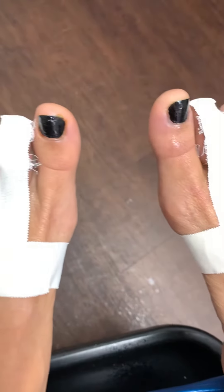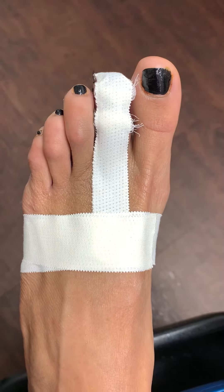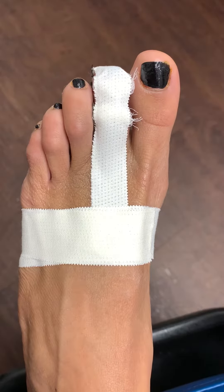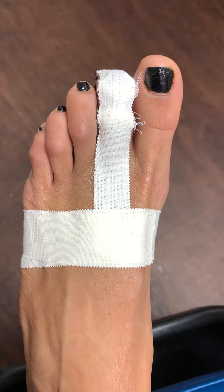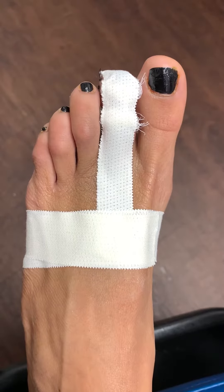Procedure number one: toe shortening. Procedure number two: elimination of unsightly corns and calluses. Procedure number three: the toe tuck.